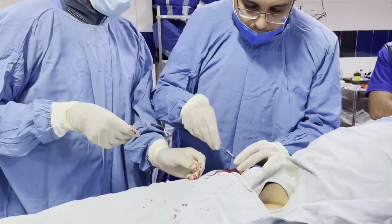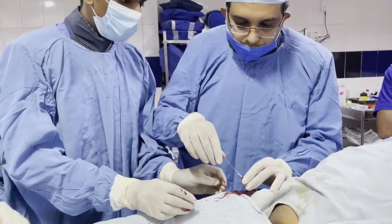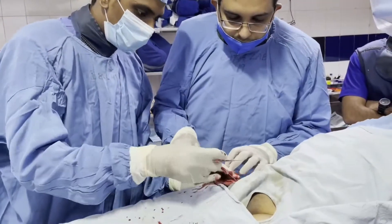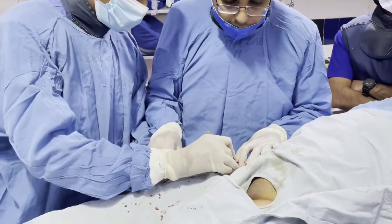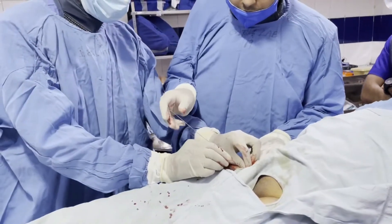You can see the wire is smoothly going into the femoral artery, which continues as the external iliac. Once we are sure the guide wire is in the femoral artery, we need to insert the femoral sheath.